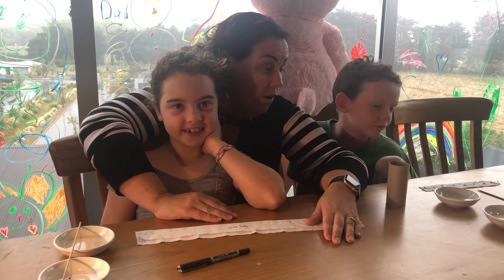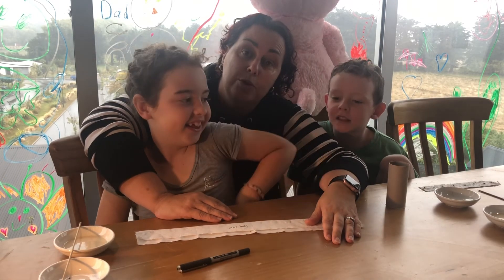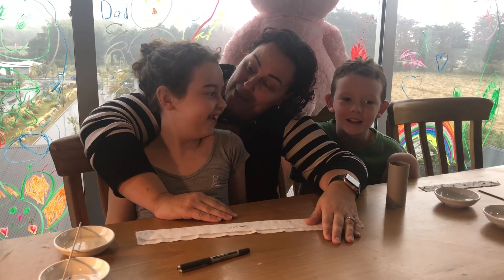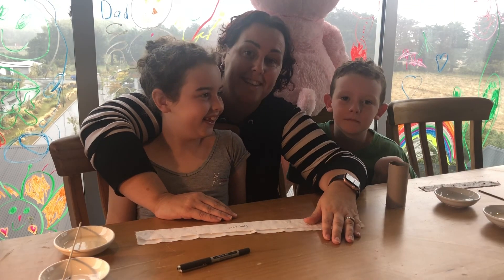The kids are going to carry on making some more. We hope you enjoyed this video. Did you guys have fun? Yeah. Do you think other kids would like it? Yeah. Give it a go, guys. Thanks!